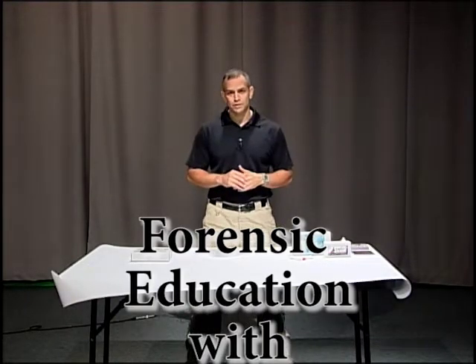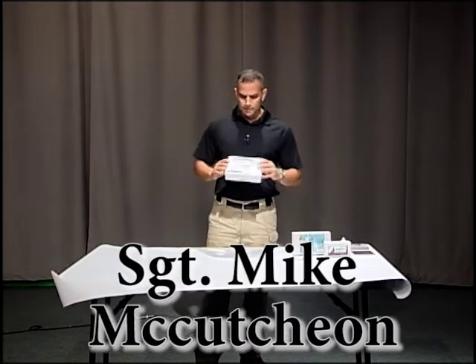Hi, welcome back to Forensic Education. I'm Sergeant Mike McCutcheon. Today I'm going to show you how to use a GSR kit, or gunshot residue kit.